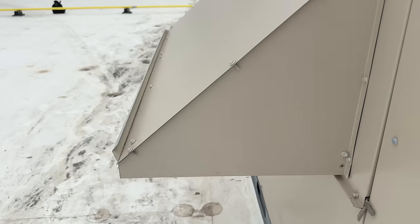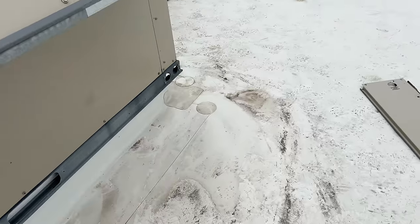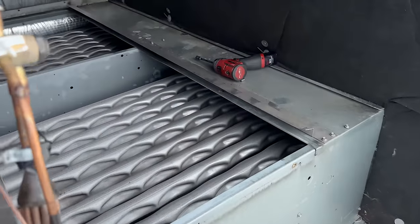Because Lennox decided to run their condenser coil the other direction this way. Guess what? There's no way to get into the backside. That was really thought out. I see why we used to sell residential and not the commercial stuff from Lennox. This stuff is garbage.